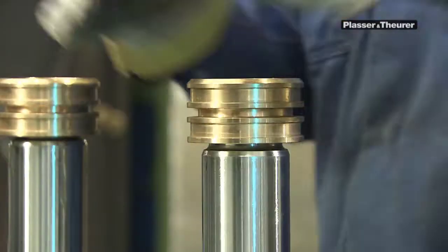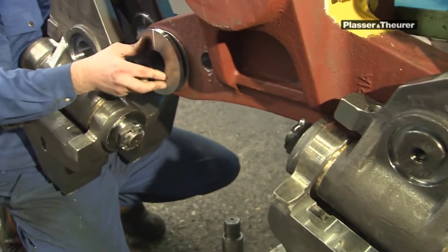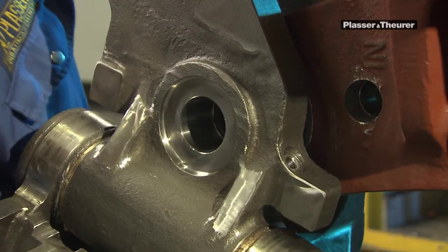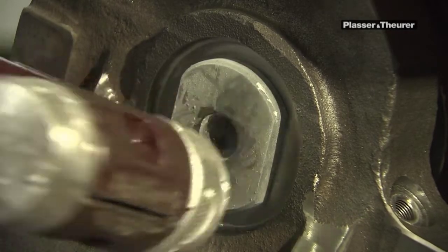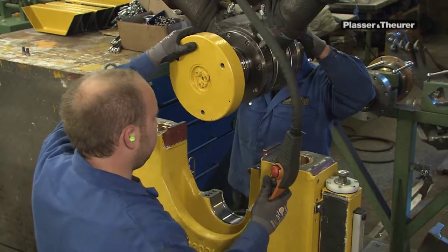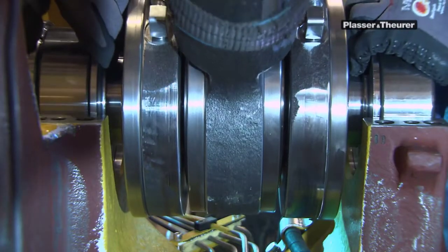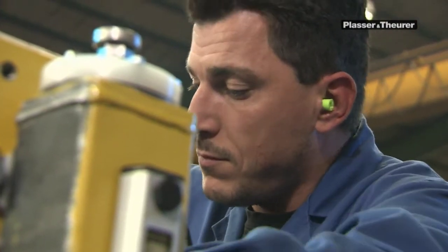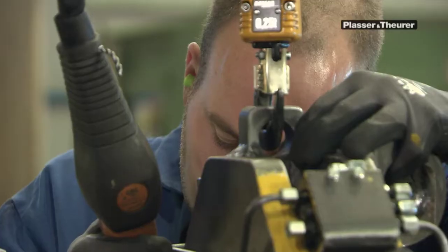Plasser and Theurer work units are not series products because the wide variety of models is too extensive. There are more than 200 different designs of tamping units alone. Work is carried out in teams of two or three, and each technician is skilled in every move. The time needed for assembly depends on the complexity of the work unit — some are assembled in only a few days, whereas others require several weeks of work.